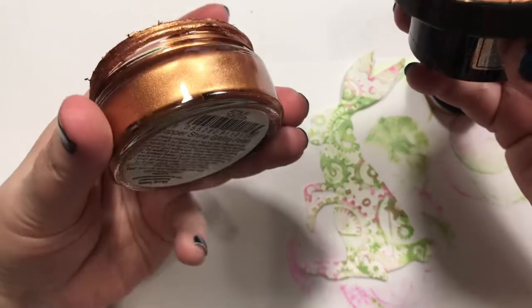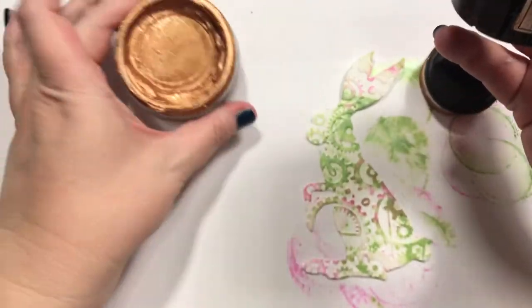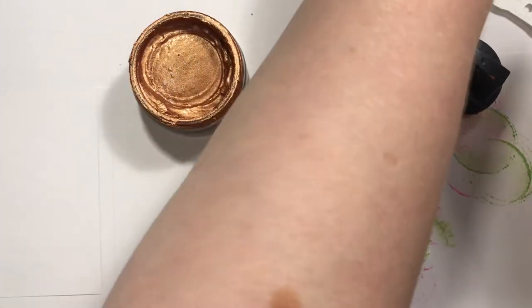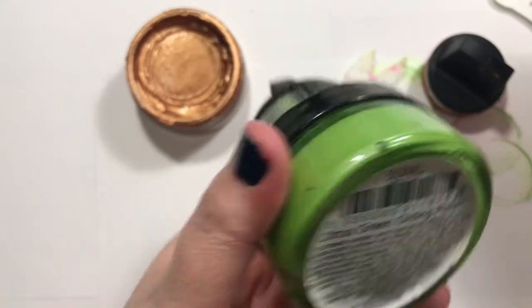Alright, so there's that one. This one's called Copper Shine, by the way. This one is Indian Pink, and this one is Citrus Green.